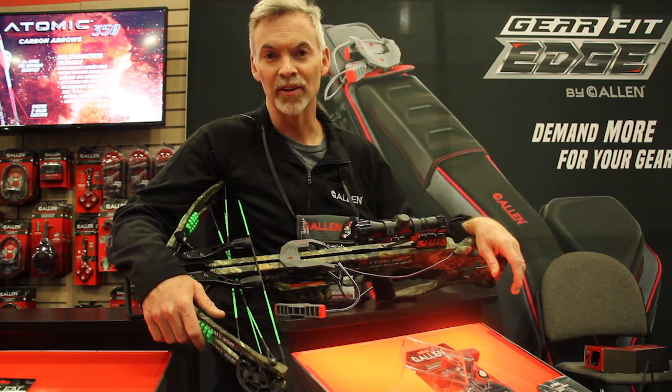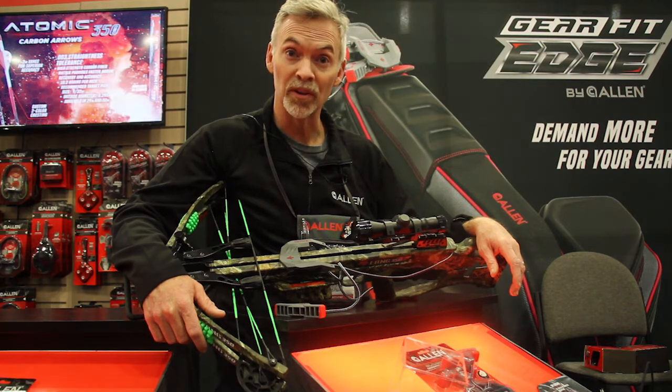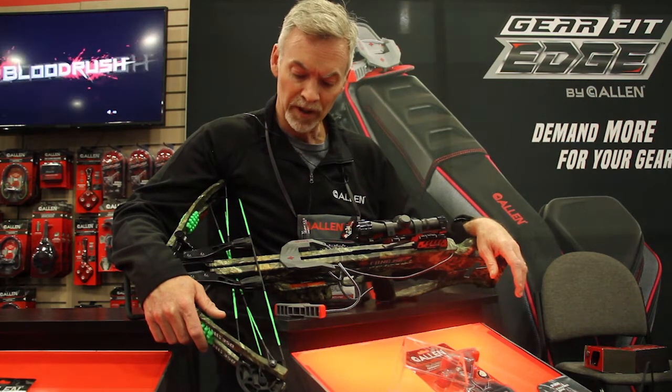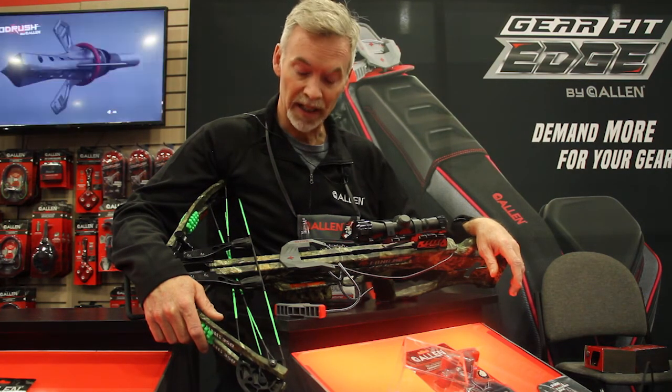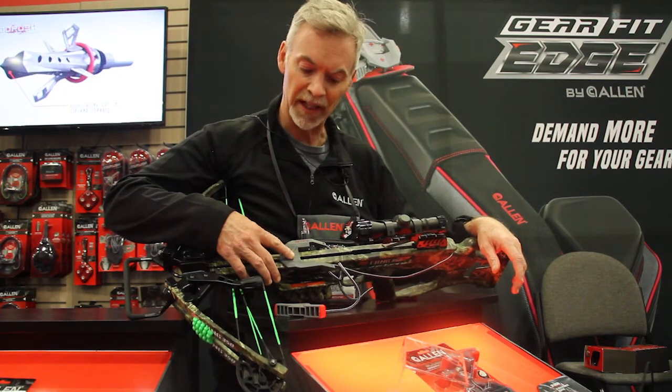Welcome to another ATA Insider. Anyone that's ever had to cock a crossbow knows that they can be pretty difficult to cock. A product that makes that cocking a little bit easier is a cocking sled. We've introduced a new crossbow cocking sled that we call the Slide Guide.